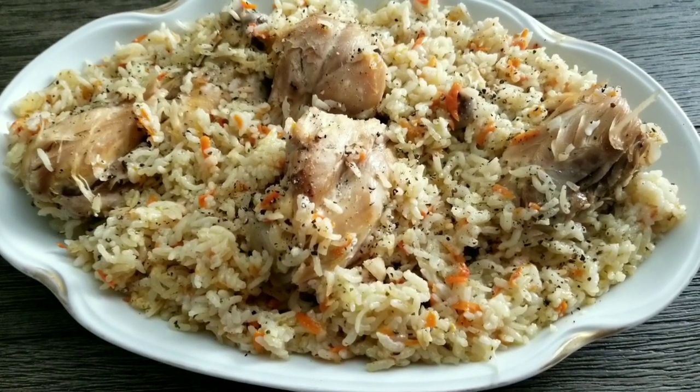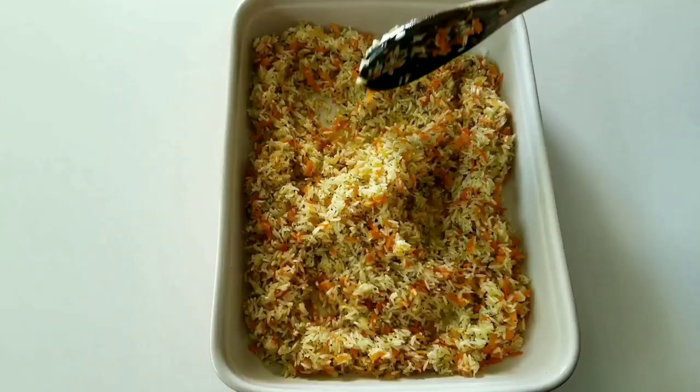Hello everyone, today I'm making biryani rice with chicken. It comes from the Eastern Anatolia region. There are different versions of this rice made with beef, lamb, or chicken. It is very filling and can be the main course. It goes well with soup and salad.